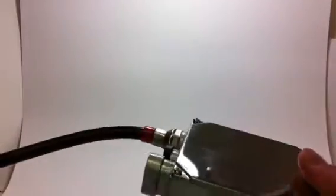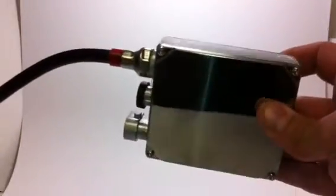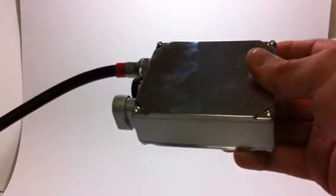There are a lot of different HID ballast types out there. This is a standard HID ballast — it's pretty thick and pretty big. This is normally what you find, especially if you're looking for cheap OHIDs. They're not necessarily bad, but they are bigger, clunkier, and less efficient.